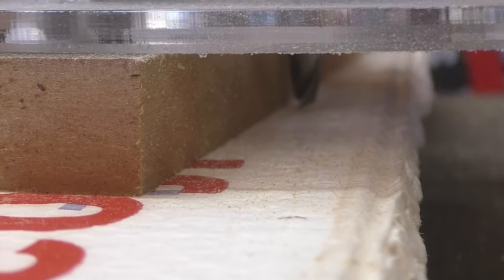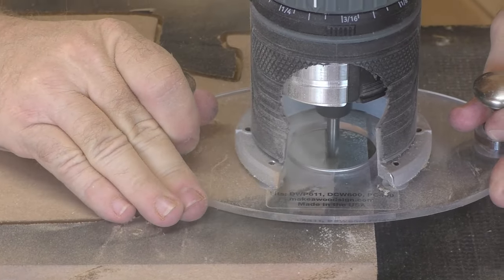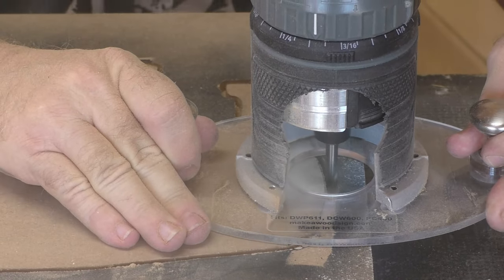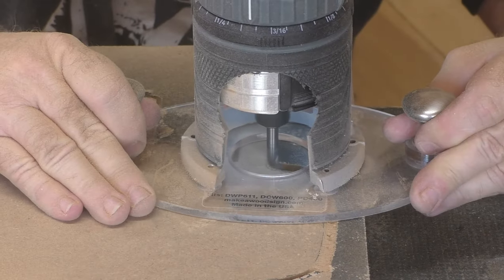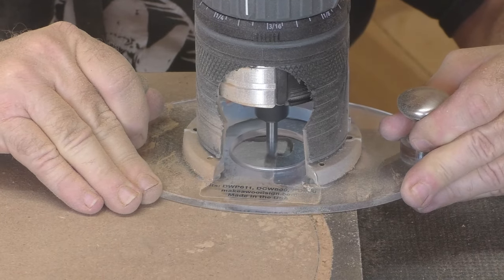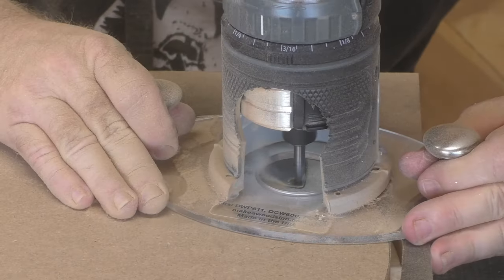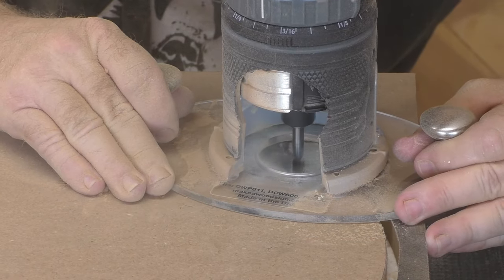When you're setting a router bit to cut all the way through a piece of wood, you want to set the depth to where it just barely clears it. Remember, the farther this bit sticks out from the collet, the more dangerous it is and the more likely it might snap on you. So take it just deep enough to where it goes all the way through.